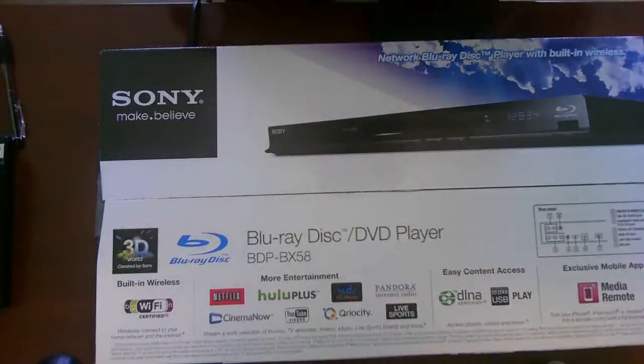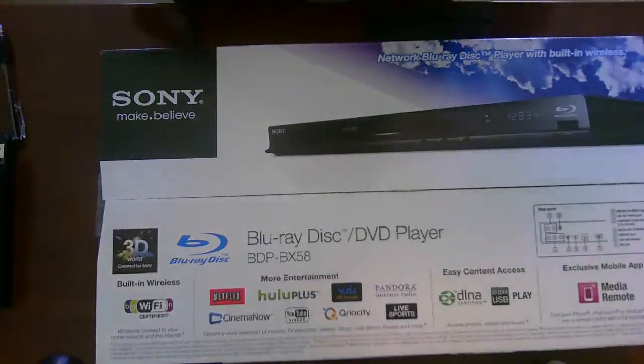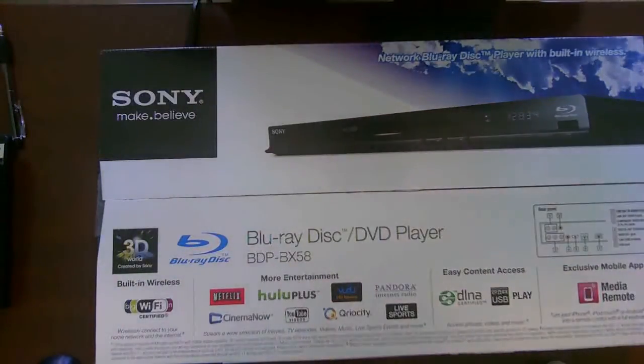This device is a super device for looking at Netflix, Hulu Plus, Vudu, Pandora, Cinema Now, YouTube, Curiosity, and Live Sports, as well as dozens of other media access.